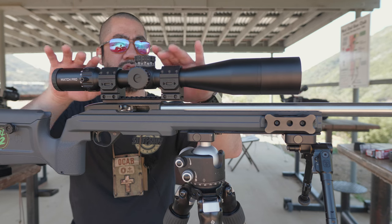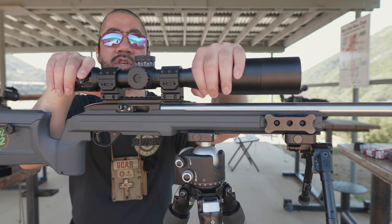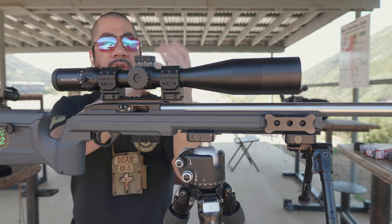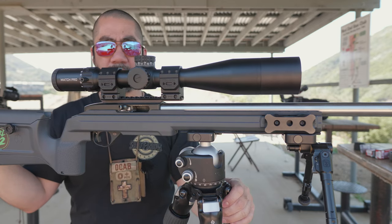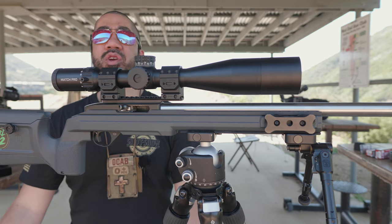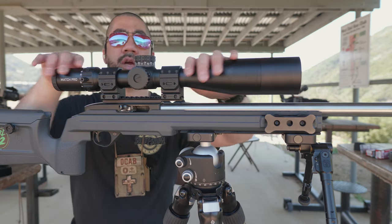Everyone is very interested in the Bushnell Match Pro ED. I did a short teaser of this scope in the last range vlog, showed it off a little bit, but didn't really have time to mess with it. I definitely wanted to take it out and get it zeroed — I just verified a 50-yard zero and set the zero stop.